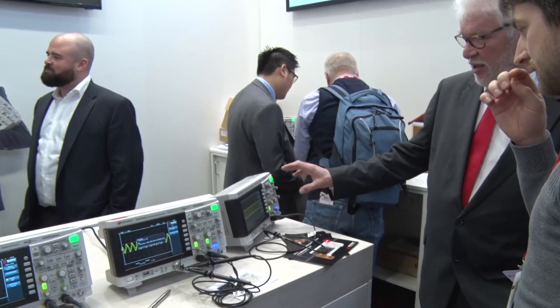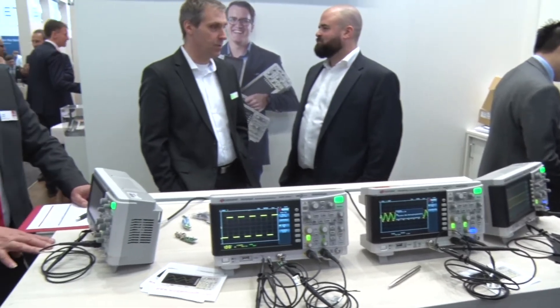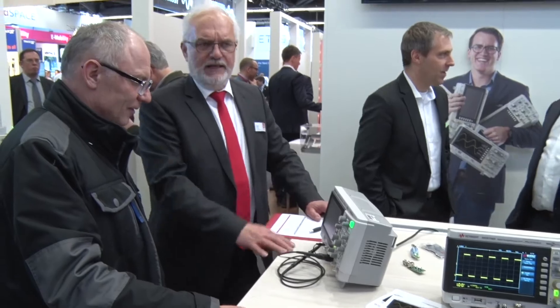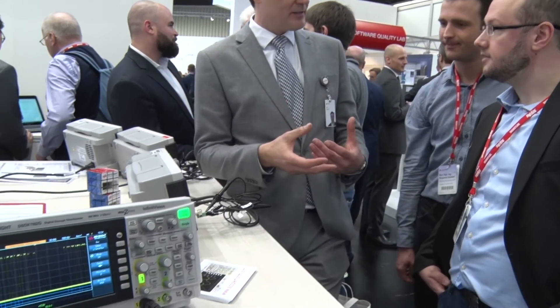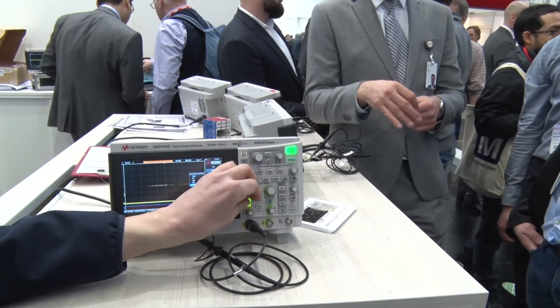We're not cutting corners on quality. This is a true Keysight design using our own ASICs, our own firmware, and our own technology that we've deployed from significantly more expensive products into a product which starts at just £337. It's ideal for hobbyists, education, as well as industry, and the integration and value it offers is new for us and new for the market at this price point.